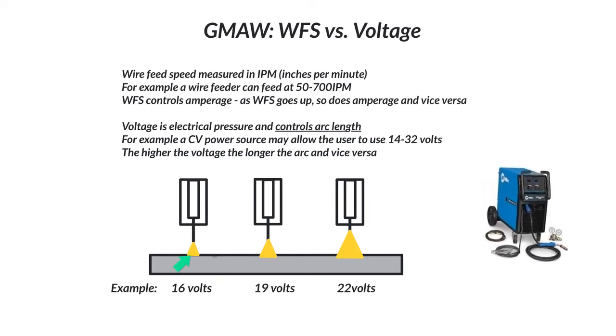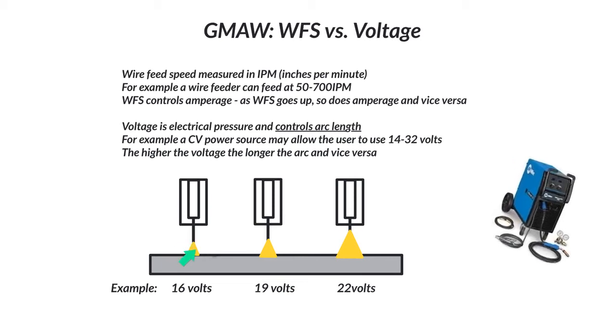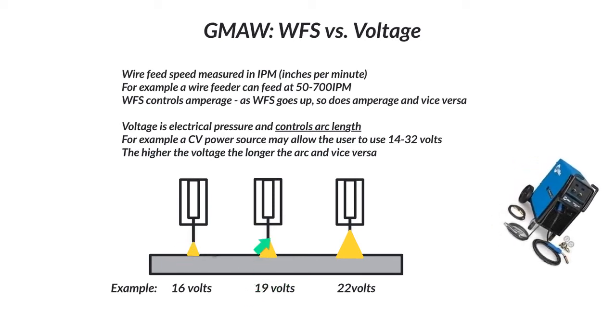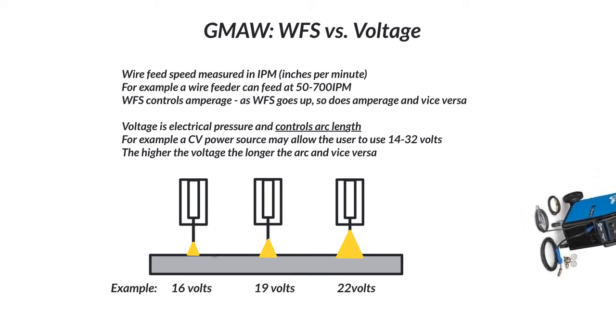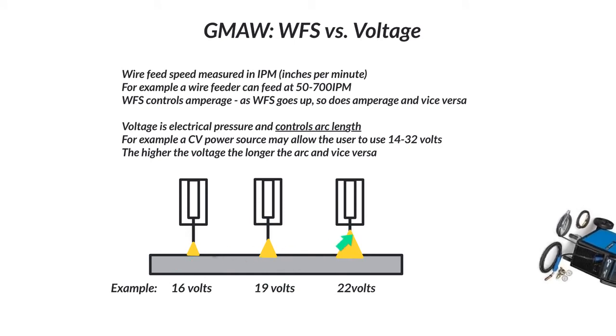I made this little diagram here to show: at 16 volts, you can see the arc length is rather small. Maybe we bump it up to 19 volts — a little bit bigger. And then we bump it up to 22 volts — even bigger. Obviously, the difference is not something you're going to see with the naked eye. Yes, it is longer, but you can't actually physically see this difference — this is totally exaggerated.